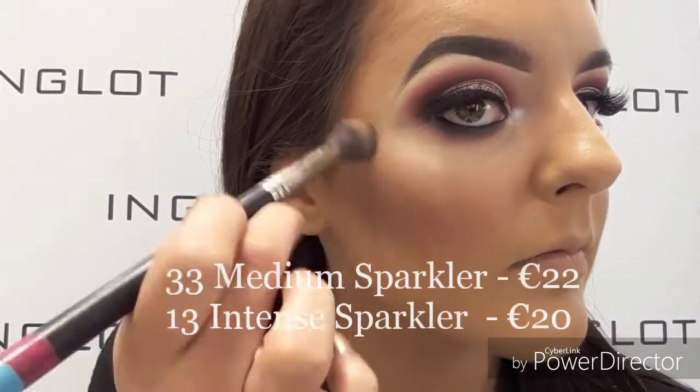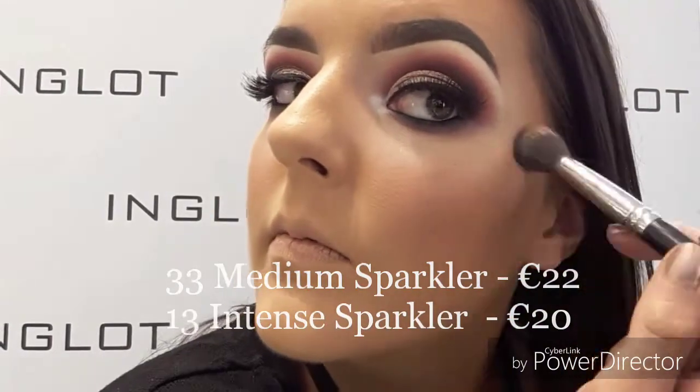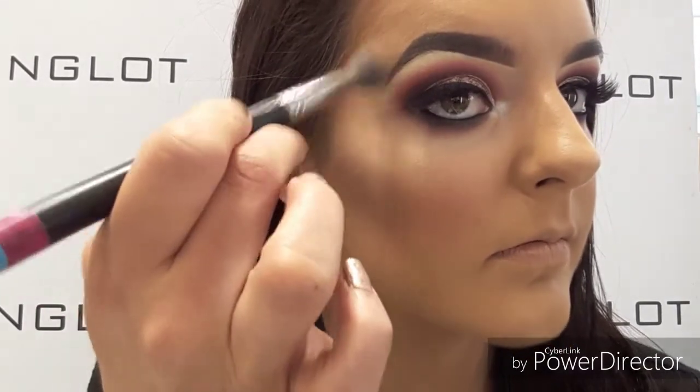Taking these two shades from the glow eye collection, I'm going to first take 33 medium sparkler and then follow this up with 13 intense sparkler on the higher points of my cheekbones, the tip of my nose, and my cupid's bow.